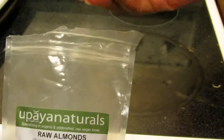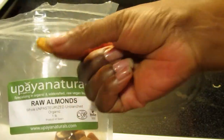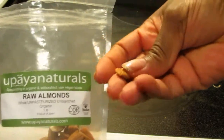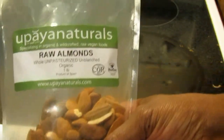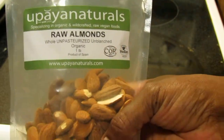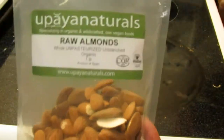These are from Spain. I don't know if it's just because they're from Spain, but they look different and they taste amazing. I'm really happy I found these raw almonds. Upaya Naturals is a great source to get them unpasteurized, unblanched, and organic — way to go, thumbs up.